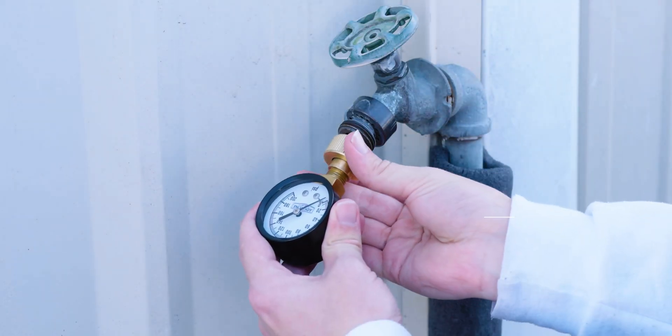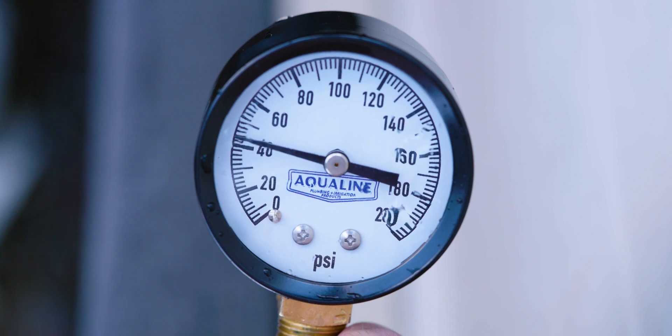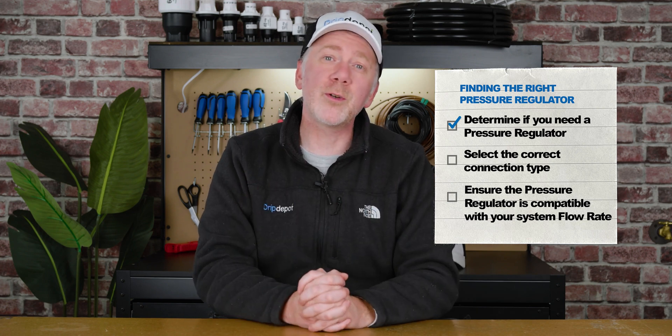It's easy to test the pressure. All you need to do is get a threaded pressure gauge, thread it onto the water source, open it to its fully open position, and then read the number on the dial. If that pressure is higher than the operating pressure of your emitters, you are going to need a pressure regulator.